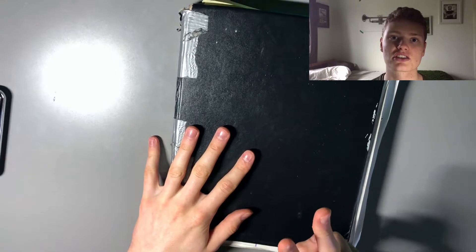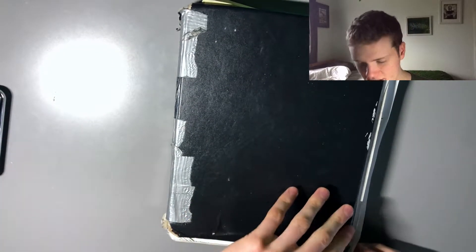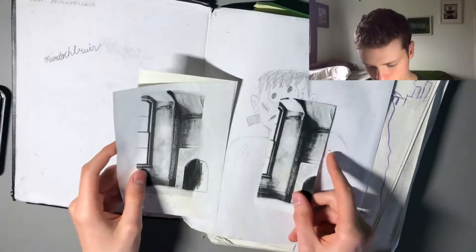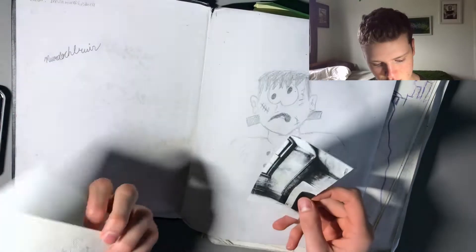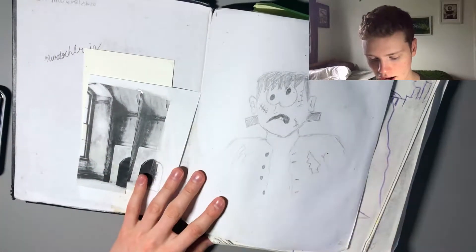I didn't realize how much was actually in this sketchbook, so I might end up making it two parts, but I'm not sure — I guess we'll see how it goes. To start it off, we've got some printed out images. These were for another project; I'll get to that when we get to that in the sketchbook.